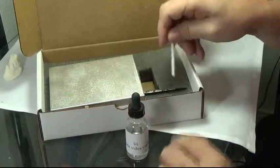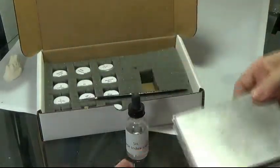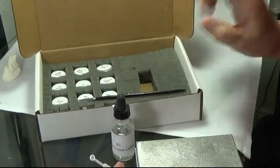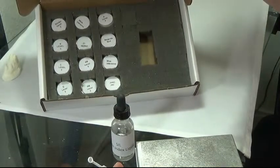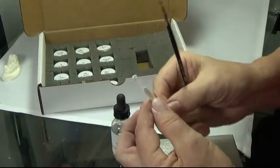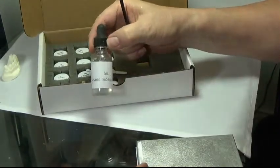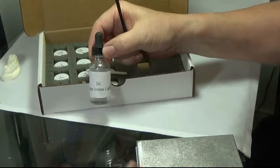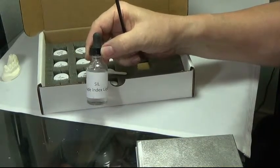We provide you a scoop for the refill powders in your kit. When you go to refill a used reservoir, you put 1 scoop of your powder and 3 drops of your shade index liquid, and that will give you a smooth flowing consistency product.